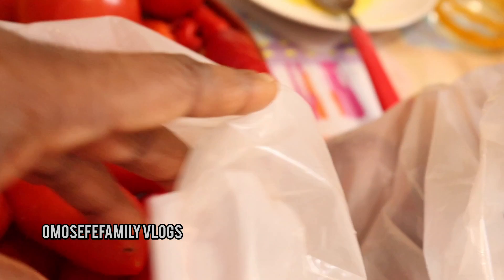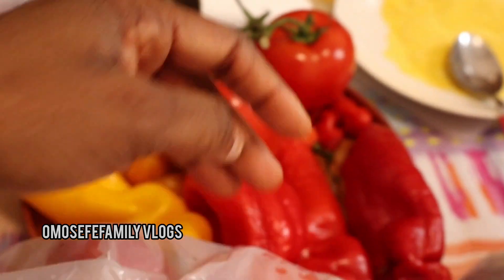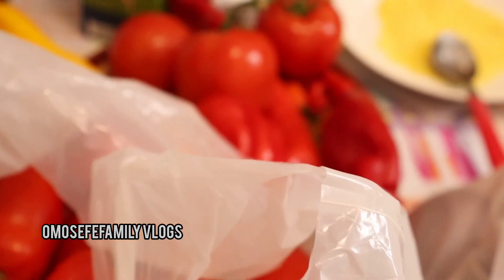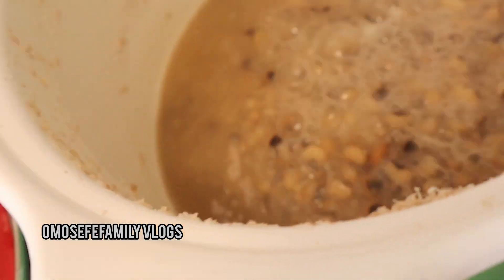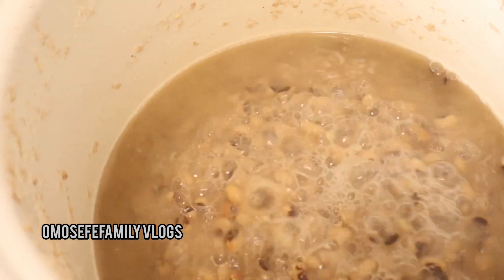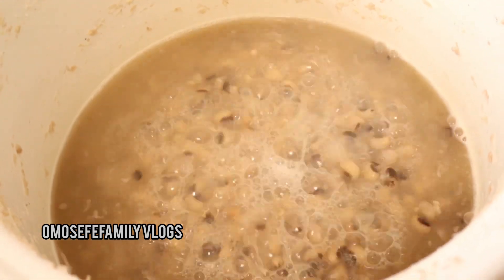The next thing I'll do is wash all the tomatoes, but I'm not going to blend all of them — I'll just add some to the ones I already have. I'll blend the tatashi pepper, habanero pepper, and onions together with the tomatoes, then boil them separately. Next I check on my beans.